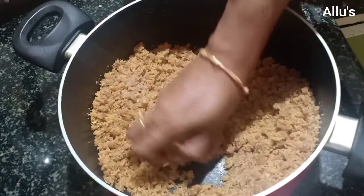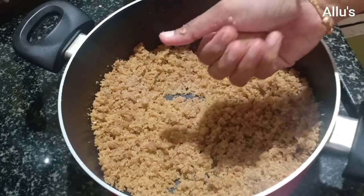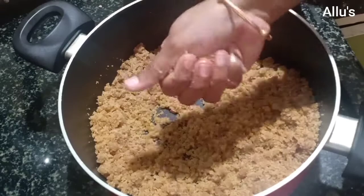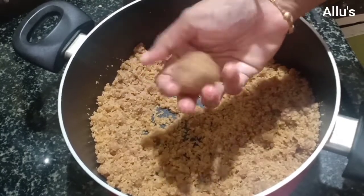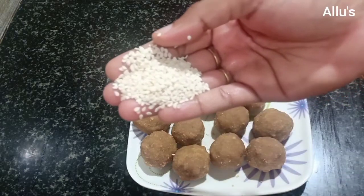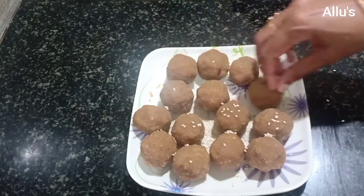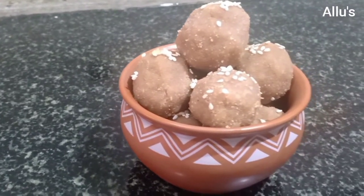Immediately start making the laddus when the mixture is still warm. Garnish with a few white sesame seeds.